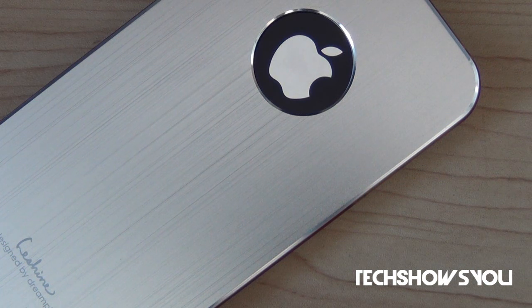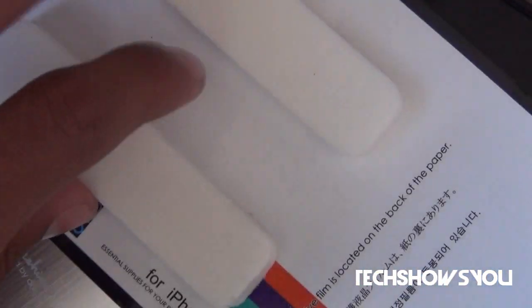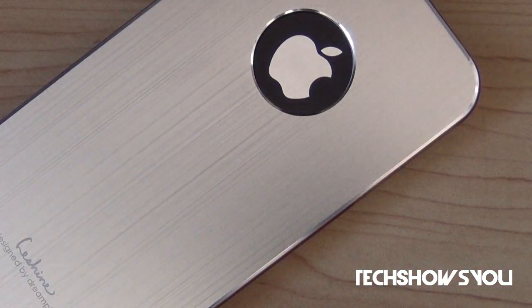A couple of extra facts: this case does come with a screen protector, which I actually failed to mention in my unboxing — I apologize. Here is the packaging of the case; all you have to do is open it and this part off and your screen protector will be right there. Also, in case you want to know, this case was made in Korea.